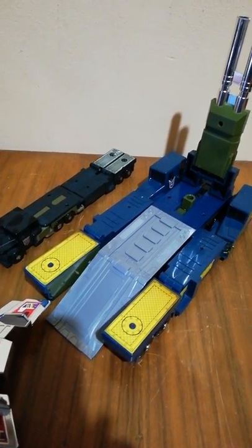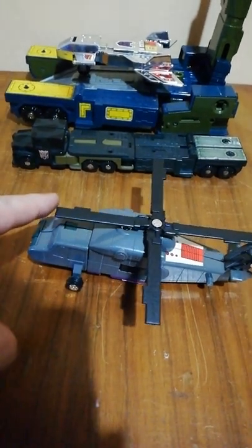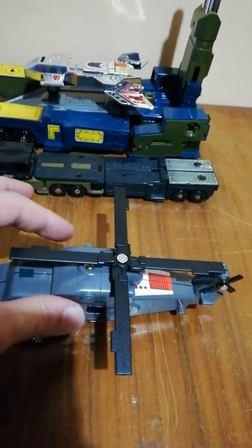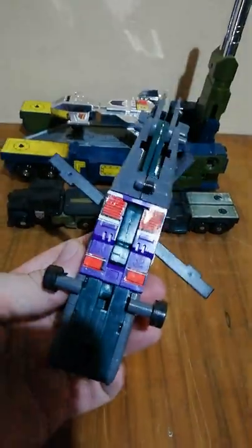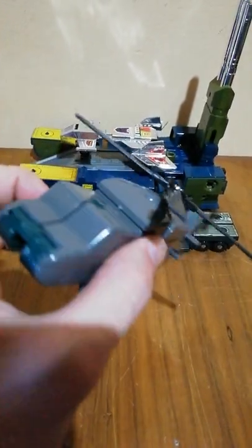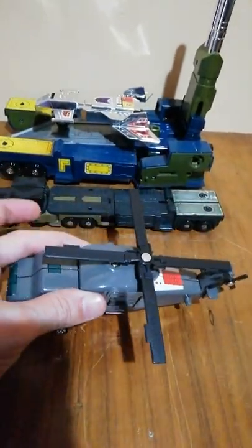Here you can place the vehicles, or even the spaceship. Let's start speaking about the vehicles — so Vortex. I'm keeping the G1 Onslaught in the background for size comparison. Vortex has all the features of the original G1 toy. The blades are moving, the stickers are G1 accurate. Some paint is missing compared with the G1 toy, but for being a bootleg like this it's incredible — it's very heavy, the quality of the plastic is great.